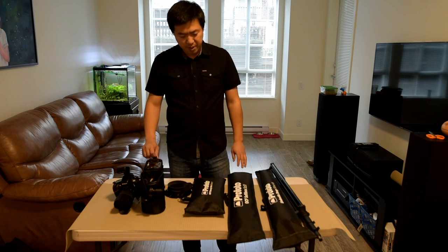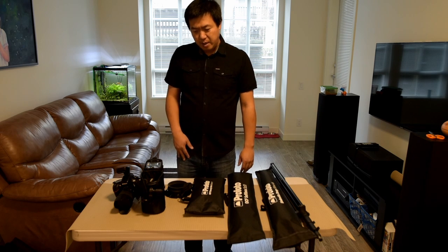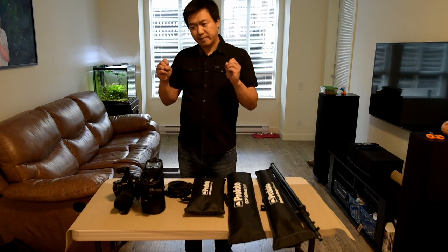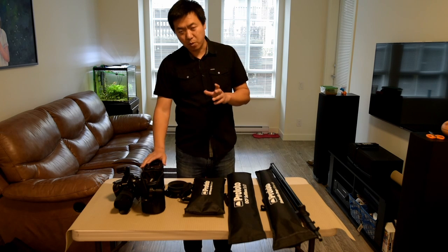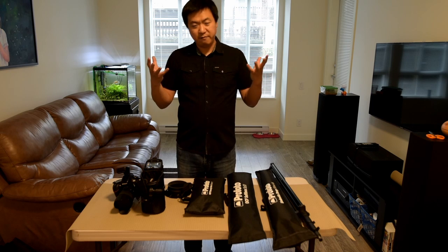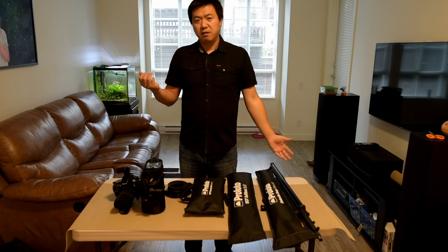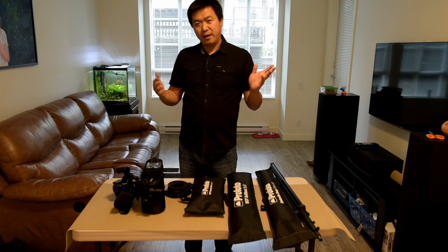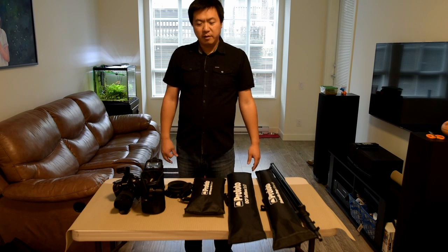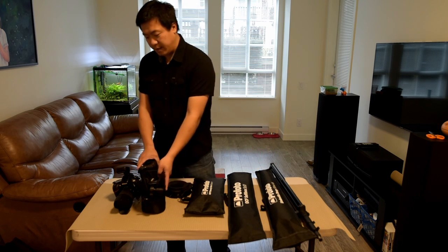There's one feature I really like about the Profoto B2. The main difference between the B1 and B2 for me is not just the power — it's the weight balance. B2 is more weight-balanced; B1 is more head-heavy. With a B1, you've got 10 to 15 pounds of strobe on top of your light stand, then you attach a modifier, and when there's wind it's very likely to tip over. You always need to sandbag it or have someone hold the light, and neither is the best option for me. With the B2, the light and power pack are separated.